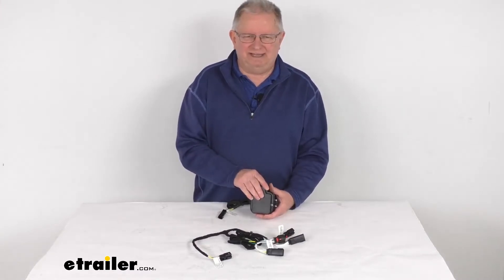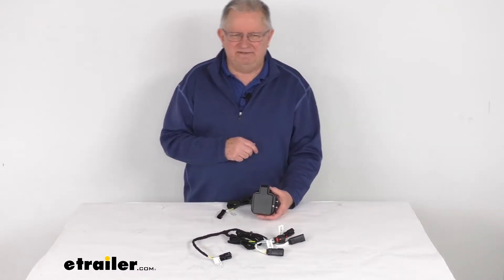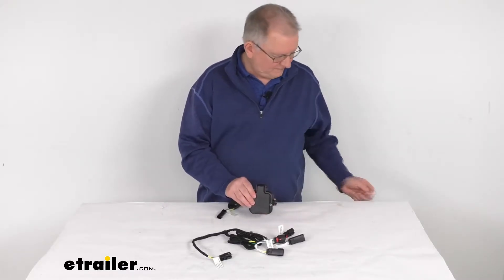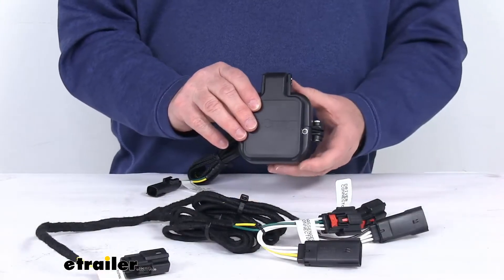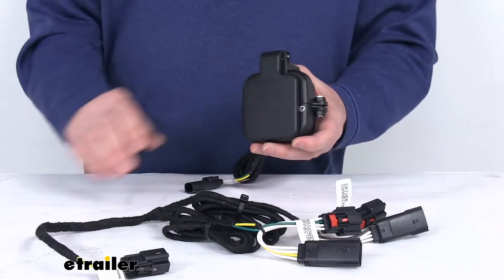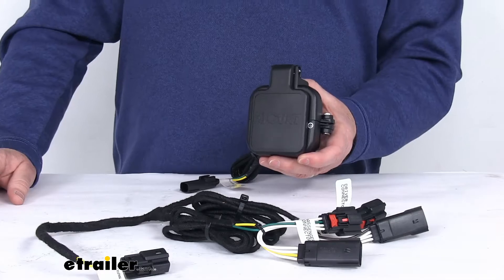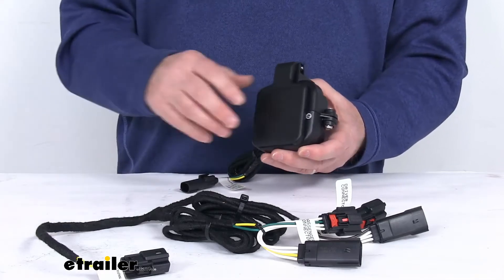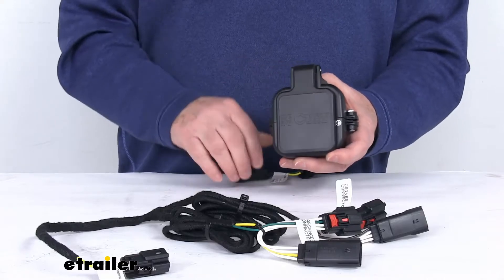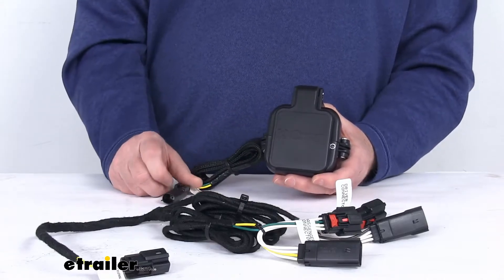The alternative tailgate sensors that are out there are expensive and they require cutting and splicing into the wiring. So I'm going to zoom in here and show you this CURT hitch cap sensor. This will save your Chevrolet Multi-Flex or GMC Multi-Pro tailgate from any damage. Basically this hitch cap will go around your hitch receiver opening and it's designed to work in sync with your truck's electronics.